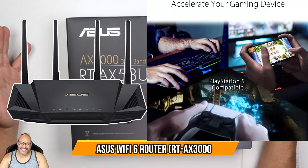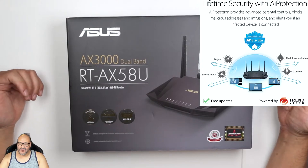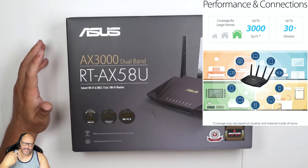Today we're going to look at the Asus AX3000. It's a dual band system and the model is RT-AX58U. So it's Wi-Fi 6 ready, which means it's ready for the next generation.